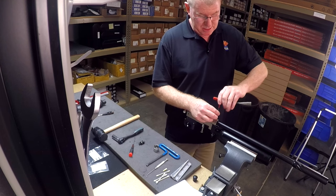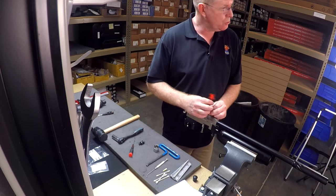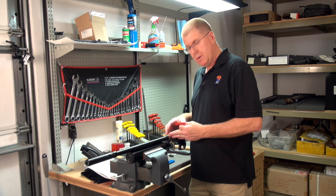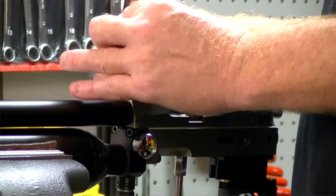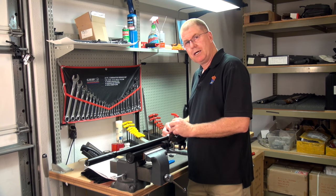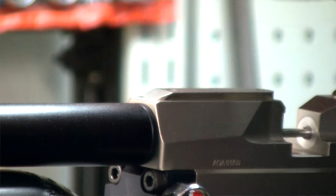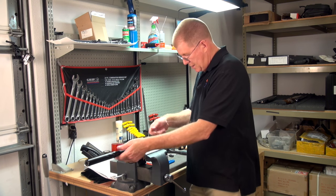We'll go ahead and loosen up the grub screws — there's two. If you have a scope on your gun, you'll have to remove your scope so that you can get to the grub screws. I like to take them all the way out because whenever I reinstall the barrel, I want to make sure that the barrel is lined up right. So we'll lay these grub screws aside and we'll go ahead and pull the barrel out.